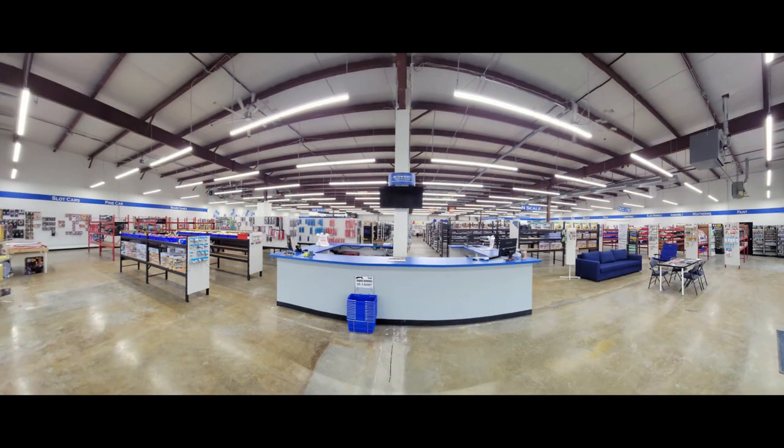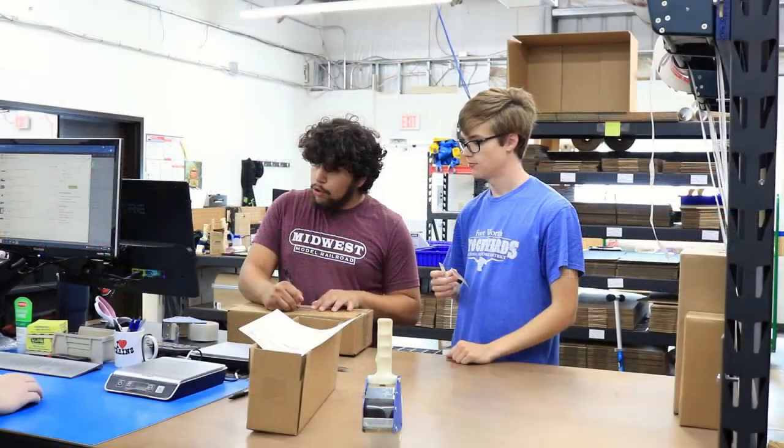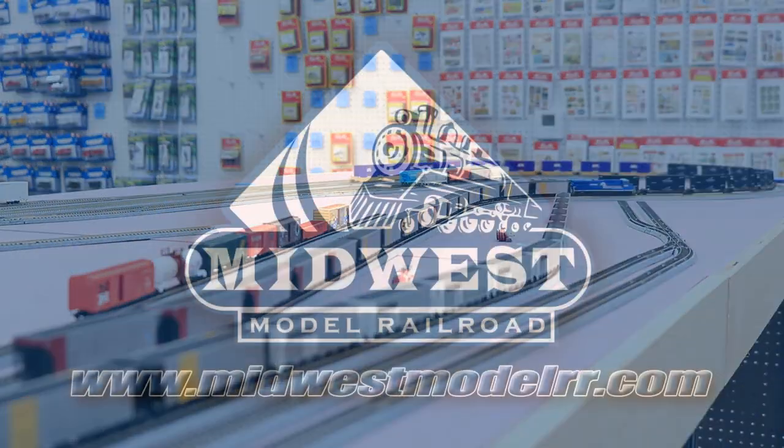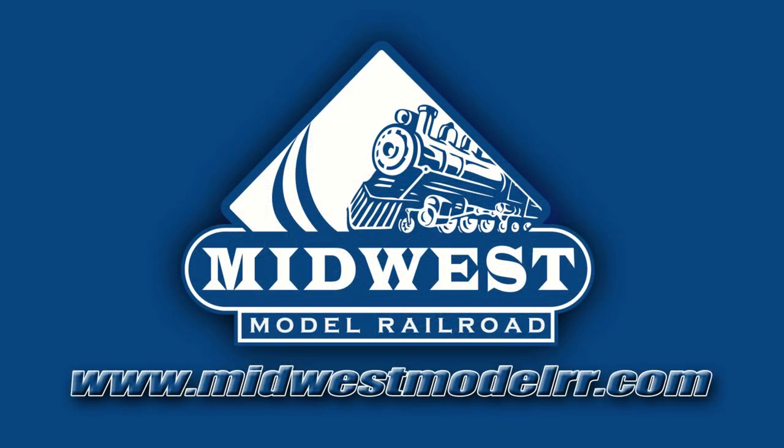This video is brought to you by Midwest Model Railroad. With 15,000 square feet and one-day shipping, they truly are your one-stop Model Railroad shop. MidwestModelRR.com — link in the description.